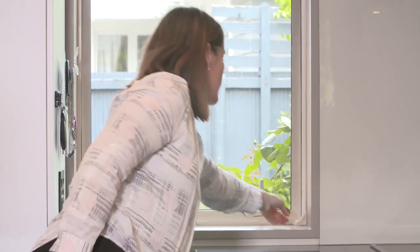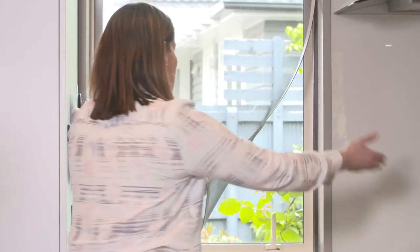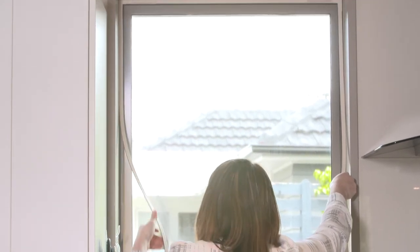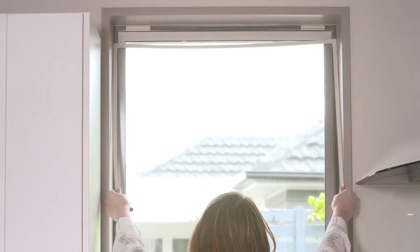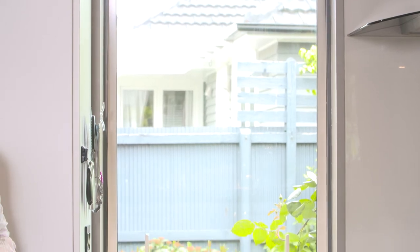To remove the screen for cleaning, open it using the normal method. Hold the screen edging on both sides and gently pull the screen downwards to release it from the clips. To replace, reverse the process, making sure the screen has been secured into the clips.